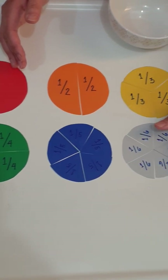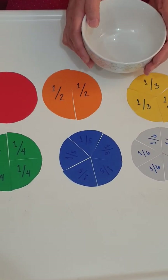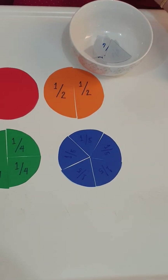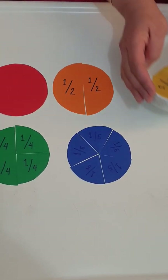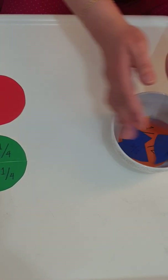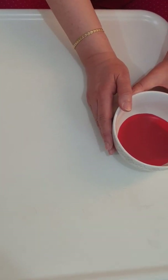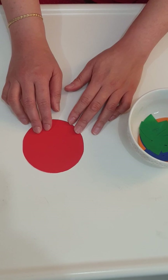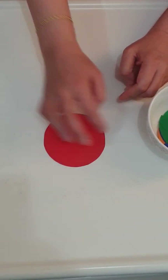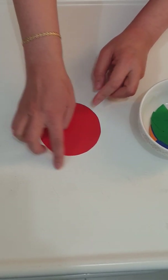I have here a bowl where you can keep all these things when not in use — the child can also keep all these things in a bowl. So let's start. This is one whole. Let's assume that this is a one whole pizza, so this is one whole. Let's keep it there.